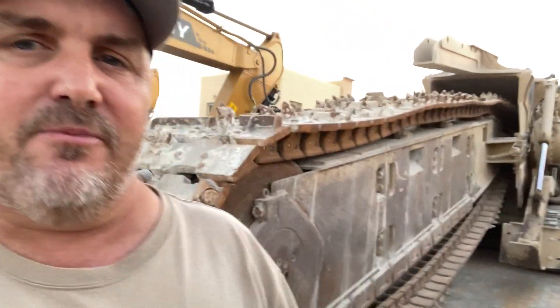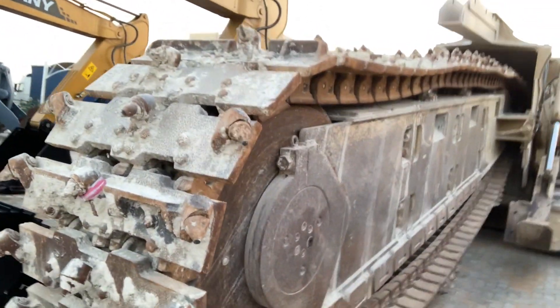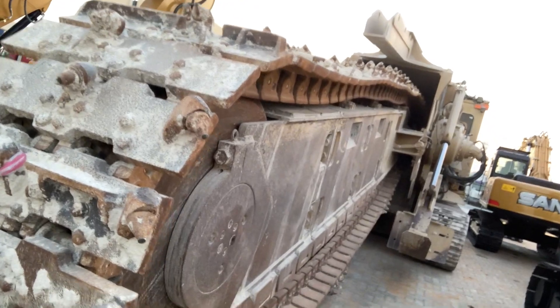We've just got it into stock. Set up to dig just a little bit over one metre wide and it's in really good shape. We're going to go right over the whole machine from front to rear so we'll get it into full job ready condition as we always do.